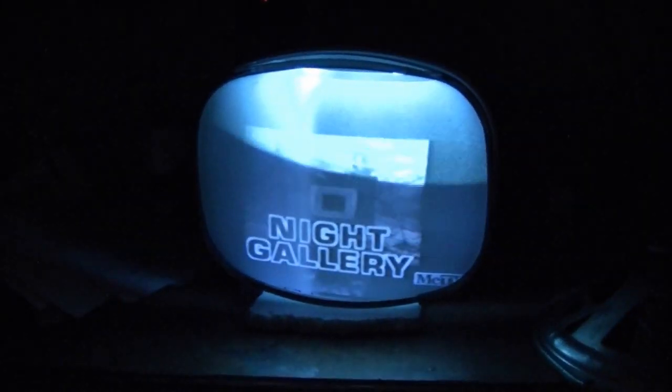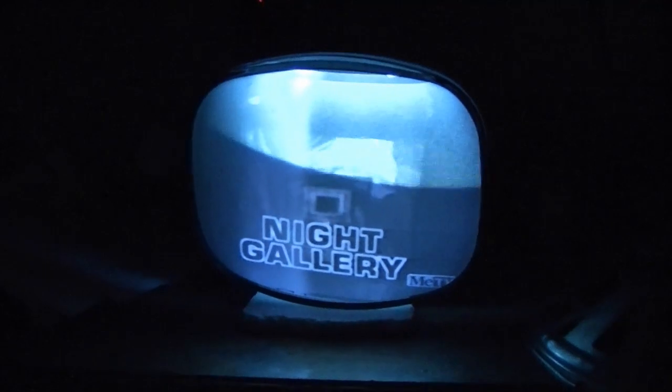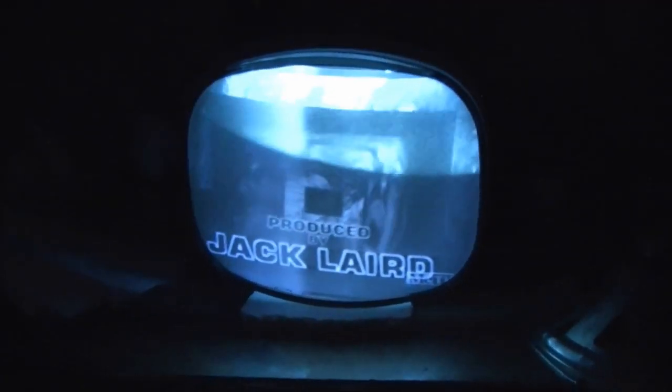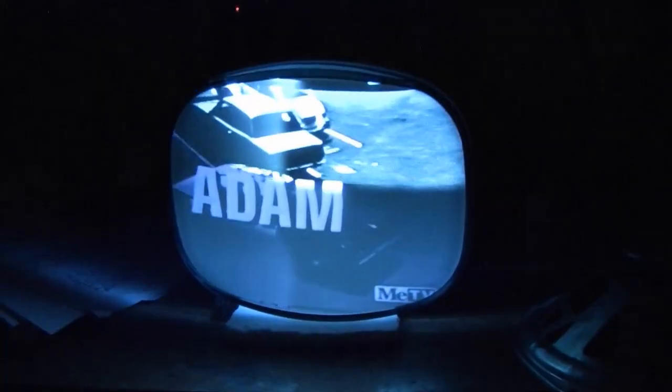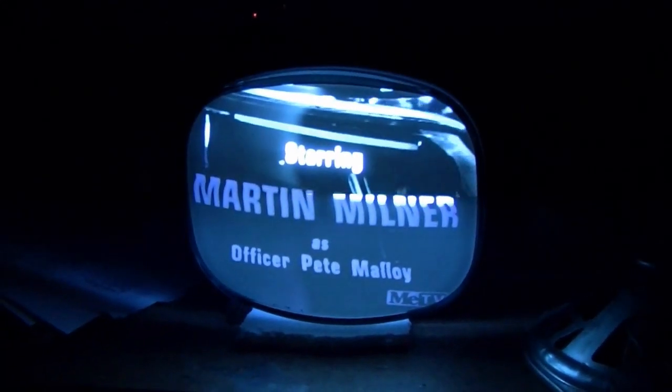So it's working quite well. Can't wait to get this back in the cabinet with that new picture tube and the big speaker. We're picking up what appears to be a broadcast of Adam-12, starring Martin Milner as Officer Pete Malloy and Kent McCord as Officer Jim Reed.